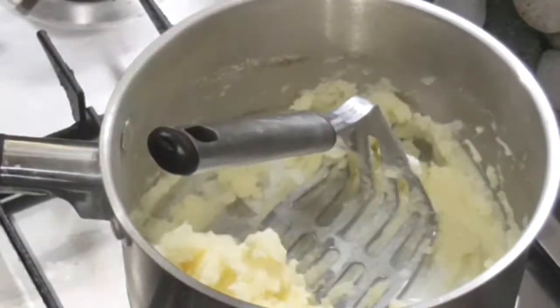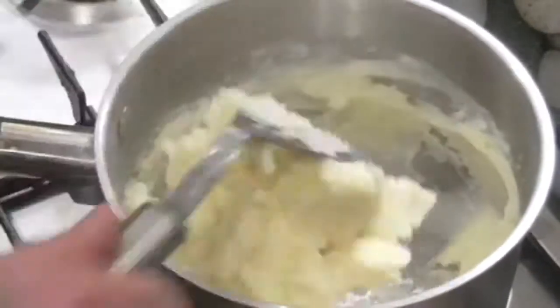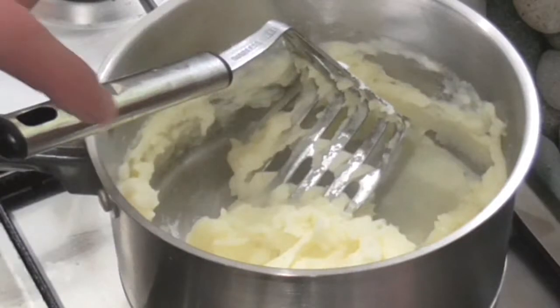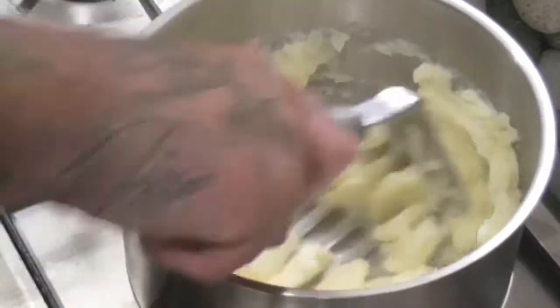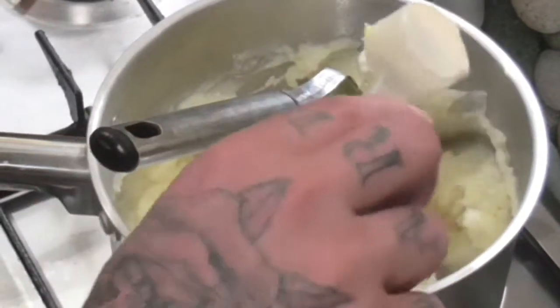We've got a bit of milk we're adding now. I put about a third of a cup in but I didn't end up using the entire amount — I also heated it in the microwave for 30 seconds beforehand. Give that another mash to get the milk mixed in well. It depends how thick you want it: if you want it quite thick, don't add too much milk, but if you want it looser, add more. I probably used about a quarter of a cup in total.